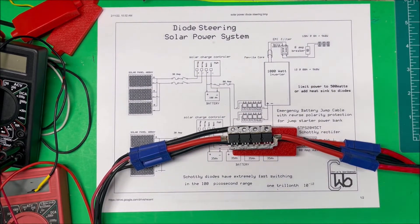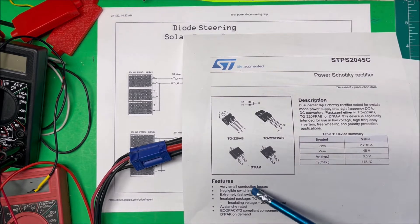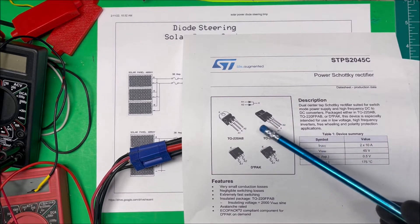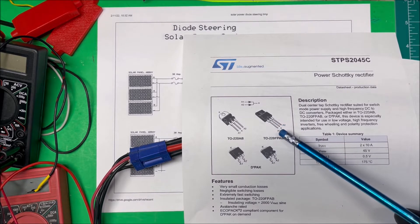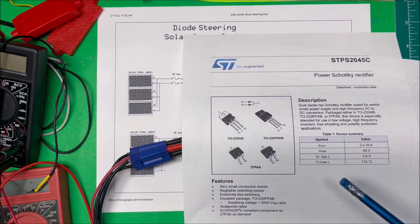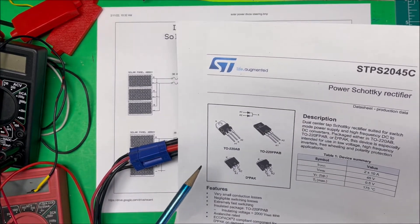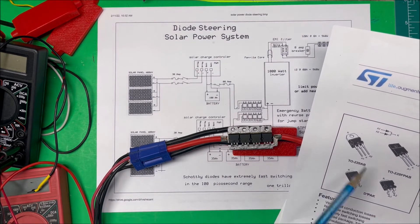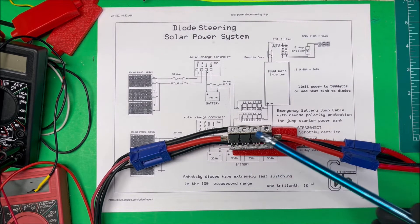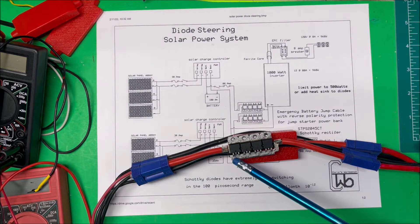These are Schottky diodes — the STBS 2045 — and they have very small conduction losses. The voltage drop is very small. A regular diode is about 0.6 volts, but these measure about 0.18 volts. As current increases it can go up, and they have extremely fast switching speeds. They come in a package with four of them. If you buy them separately they're about a dollar fifty each and you'd have to mount them yourself, so this package seems to work out pretty well.